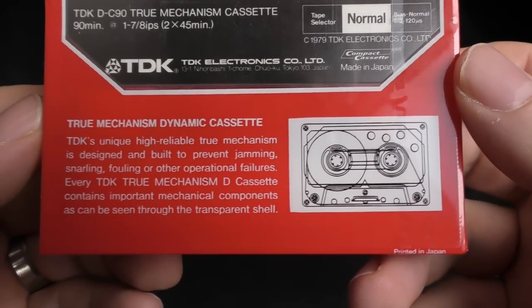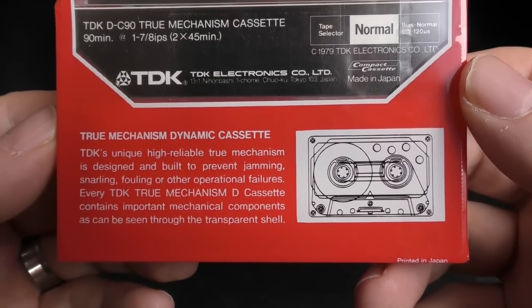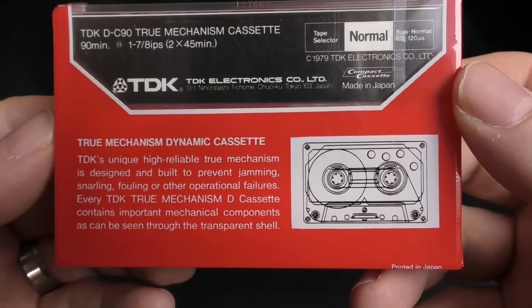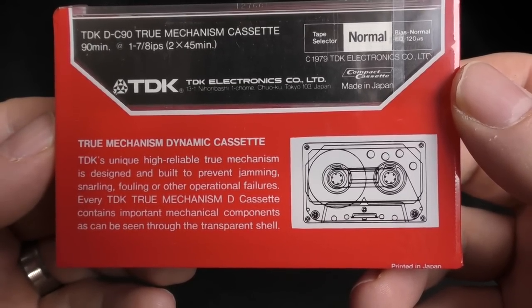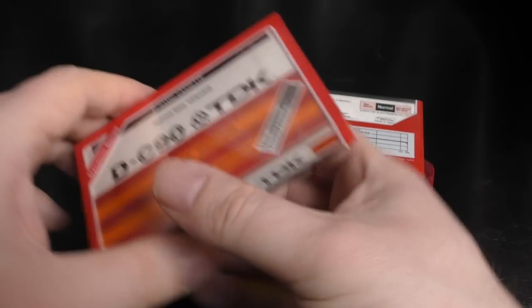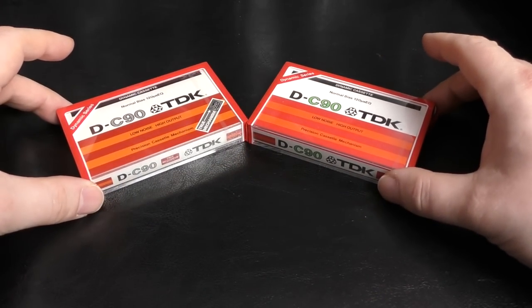The back of the True Mechanism reads: 'TDK's unique high reliable Trume Mechanism is designed and built to prevent jamming, snarling, fouling or other operational failures. Every TDK True Mechanism D cassette contains important mechanical components as can be seen through the transparent shell.' Let's have a look at this wonder.